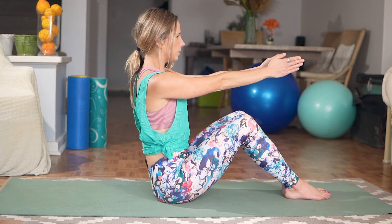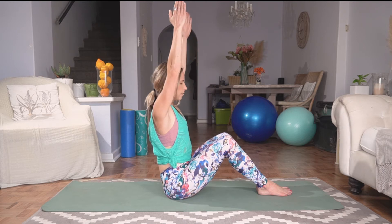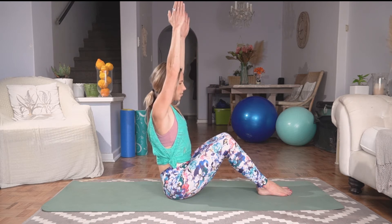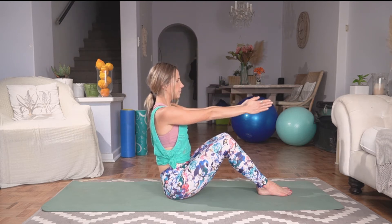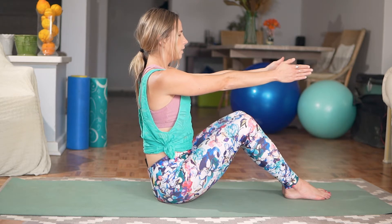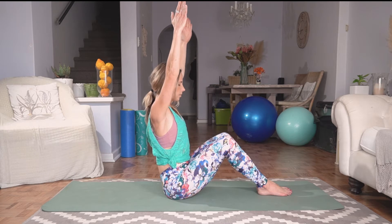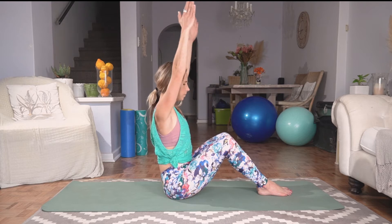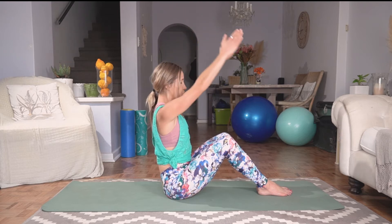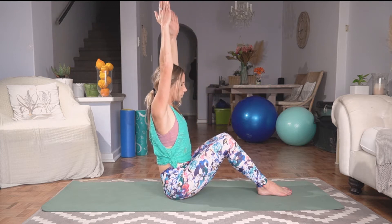Let's take another deep inhale, exhale, lifting arms up towards the sky. Deep breath in, come back to center. Exhale up, inhale center. When you come up, bring those biceps to your ears, squeezing those gaps down, then coming back to center. Work hard on keeping that back straight, keeping that posture, keeping that chin tucked in, and keeping those knees in contact with one another.